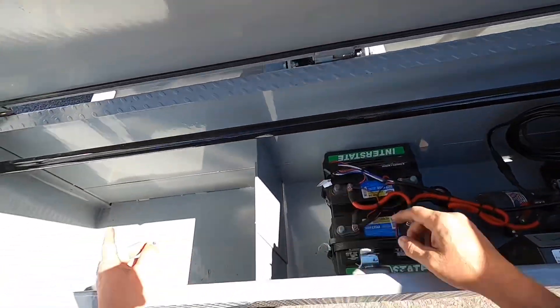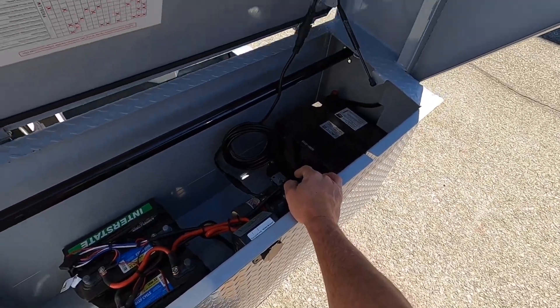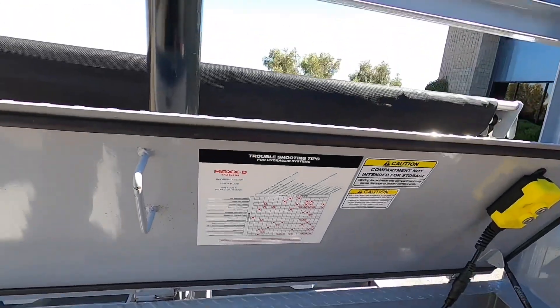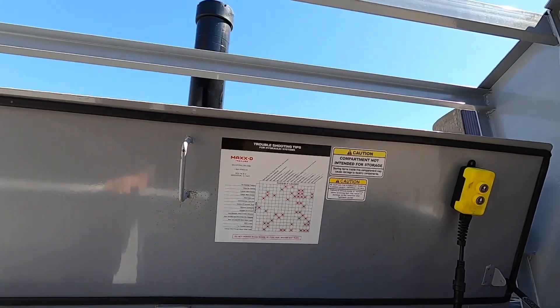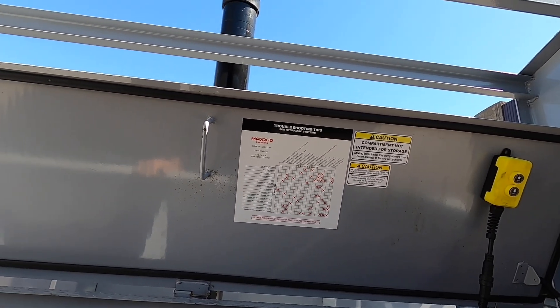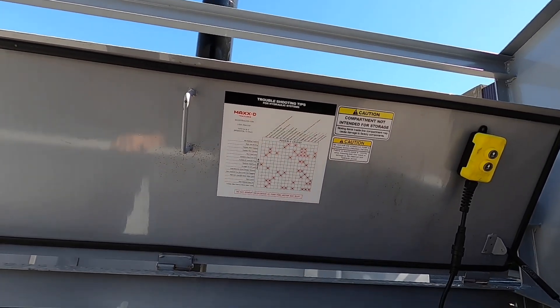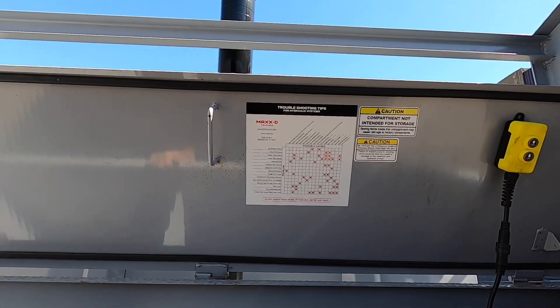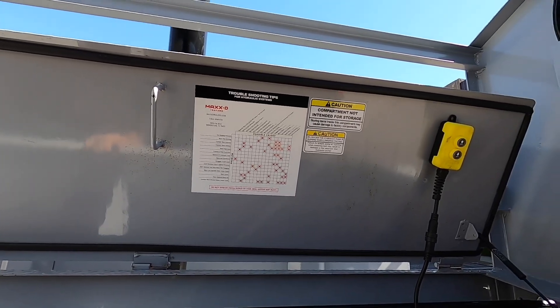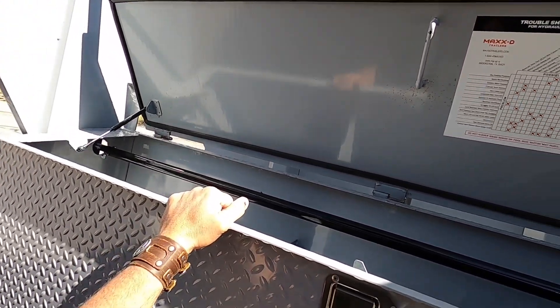This bar going through here is for the landing gear — that's for the crank handle on the outside. They've got a little troubleshooting guide in there, so if something goes wrong it might save you a call to the dealership or service department.